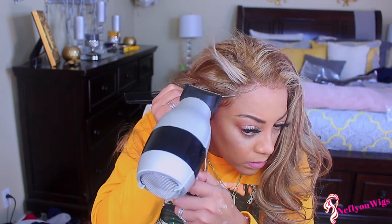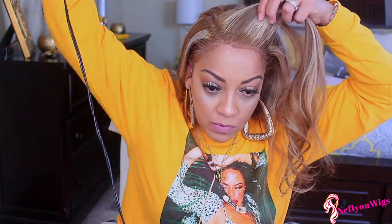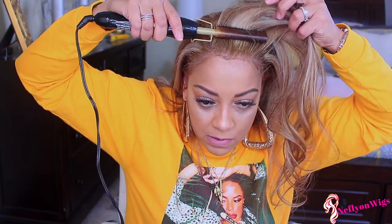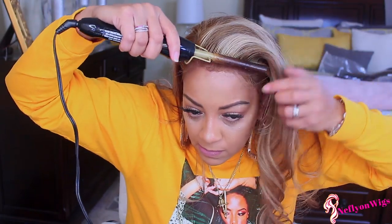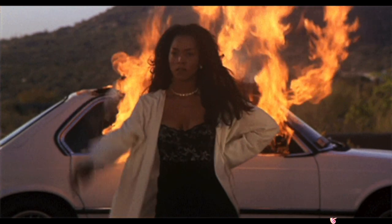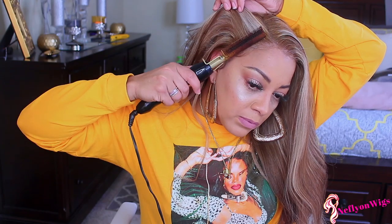Make sure you have a handy dandy rat tail comb — I'd suggest getting a metal-tipped one. The plastic-tipped ones always seem to stick to any sticky surface like hairspray or gel, so try out the metal ones — a lot better. And if you decide to hot comb your wig while it's on your head, please be careful because if you come away with a burn mark, don't say it was my fault. This is not my favorite part — I prefer the mannequin head.